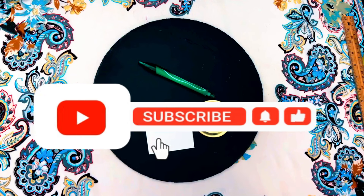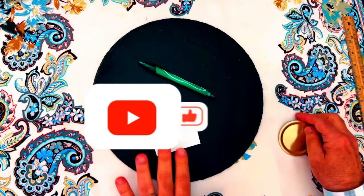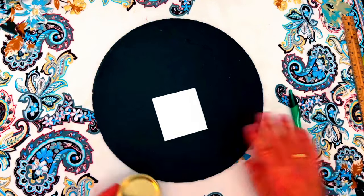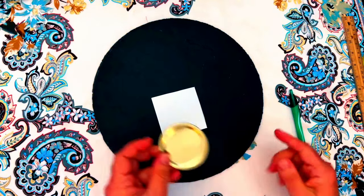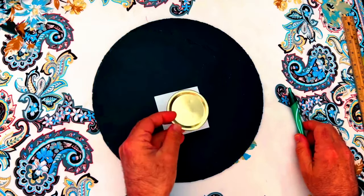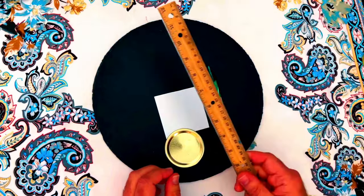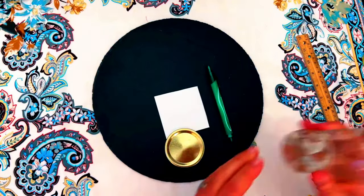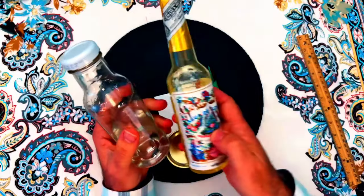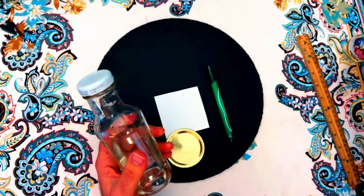This is a simple and effective money spell. I've used various versions of it throughout my life, but this is the original version that I learned, and it works beautifully. All you need for this spell is a square of paper, some sort of circle-making tool — either a compass or just a jar lid — a green pen, a ruler, a bottle or jar with a bit of water in it, some Florida water or another type of traditional eau de cologne, such as 4711.